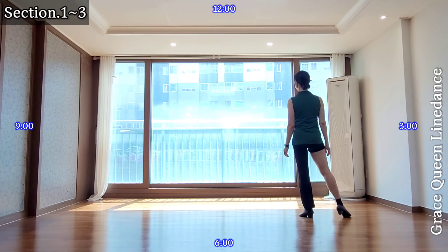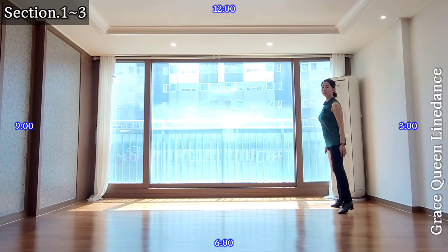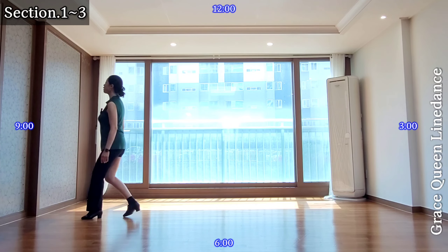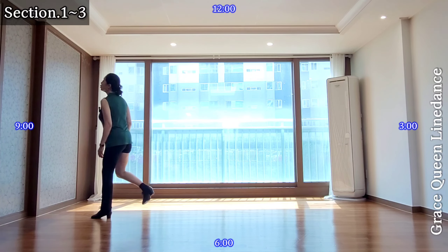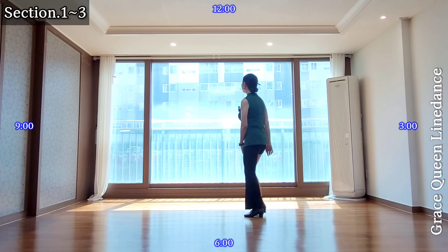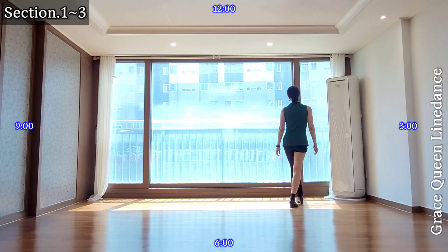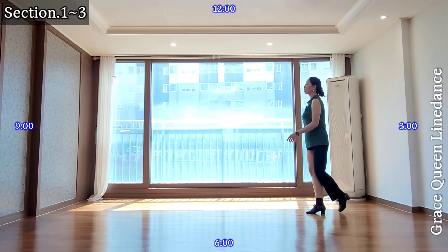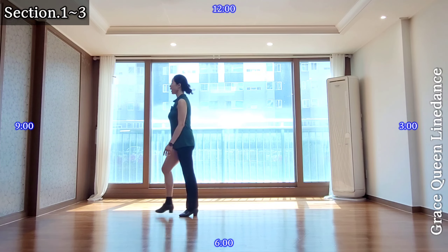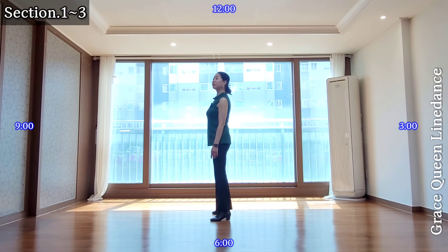From the beginning, start. 1 and 2 and 3 and 4, 5, 6, 7 and 8. 1 and 2, 3 and 4, 5 and 6, 7 and 8. 1 and 2 and 3 and 4, 5, 6, 7 and 8. One more time, start. 1 and 2 and 3 and 4, 5, 6, 7 and 8. 1 and 2, 3 and 4, 5 and 6, 7 and 8. 1 and 2 and 3 and 4, 5, 6, 7 and 8.